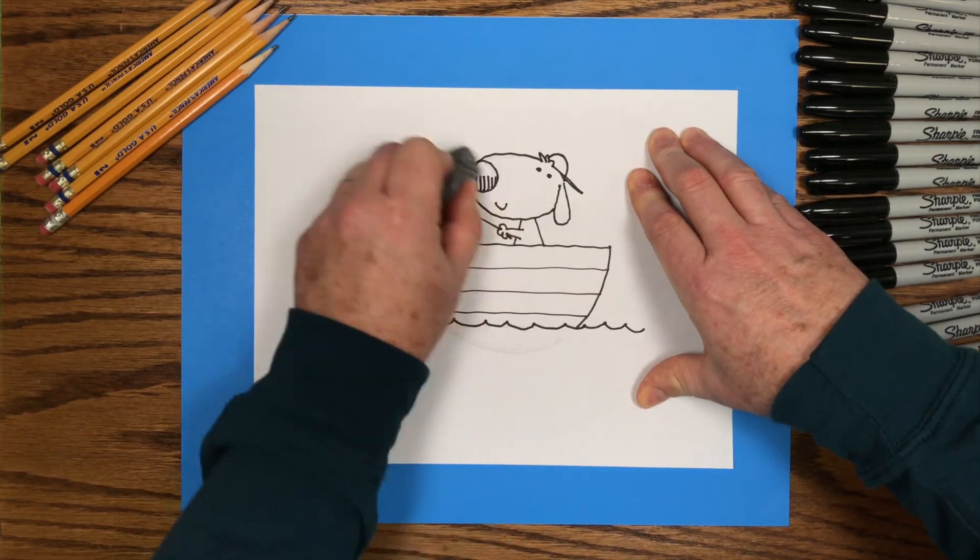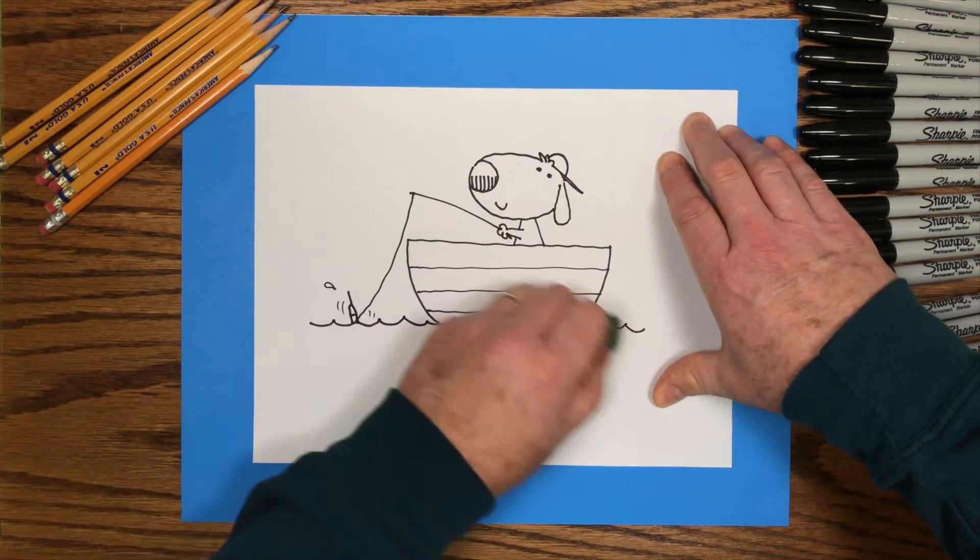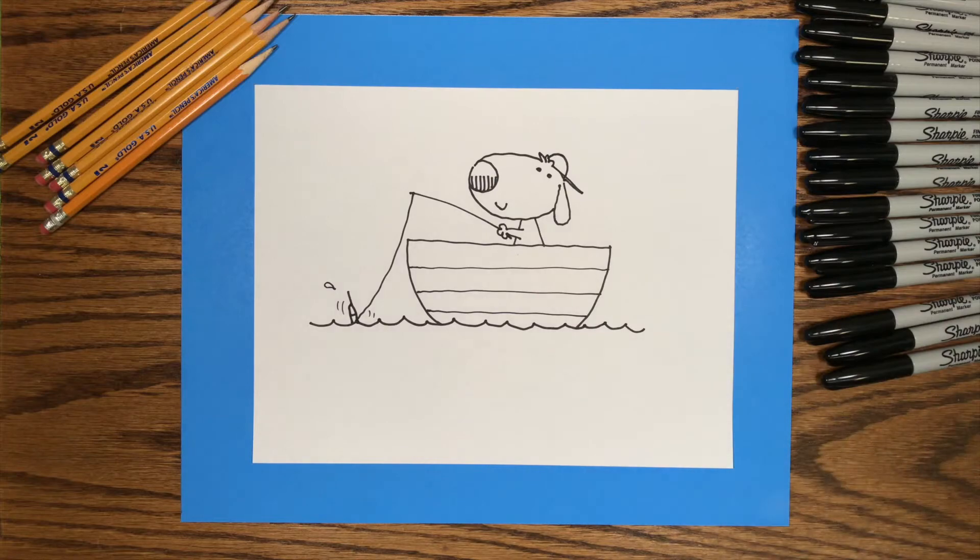I'll speed up through this part of the video so you get an idea of how I colored the little dog in his boat, but you might want to use some different colors. So take your time and have fun!